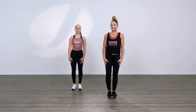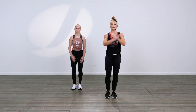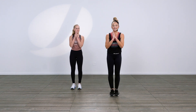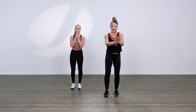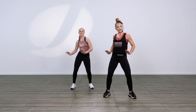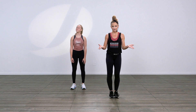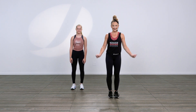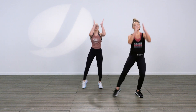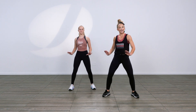Now let's move on to the next part. We're going to do a step slide. It goes right, left. From there, step out with your right foot and we're going to do a little chest pop — two right, two left. You want to bend your arms at the same time too. Let's just do that part starting with the step slide. Five, six, seven, eight — one, two, three, four, five, six, seven, eight.